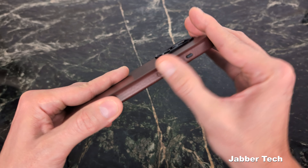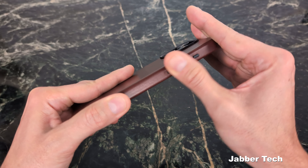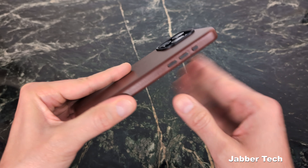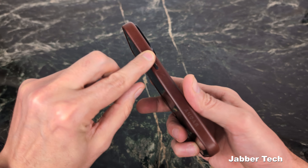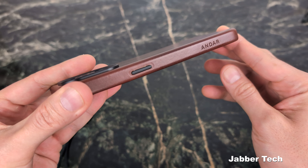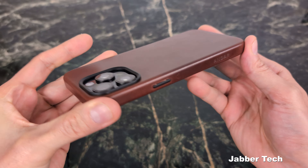The buttons are metal, feel really premium, very responsive and sturdy — they don't wobble around, don't move, and don't feel cheap in any way. They definitely spent some time on the development of this case. The power button is also metal. Taking a look at the sides after about 20 days, there are a few war wounds, but the Andar logo is still there looking pretty sharp.